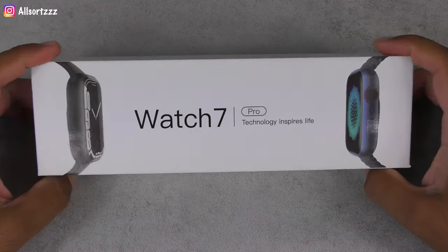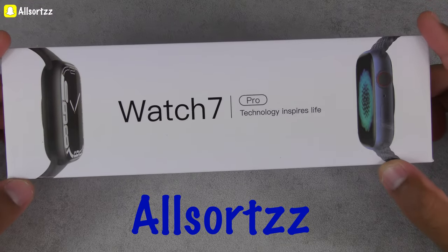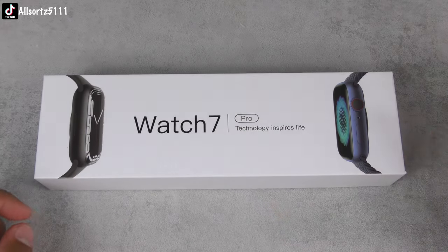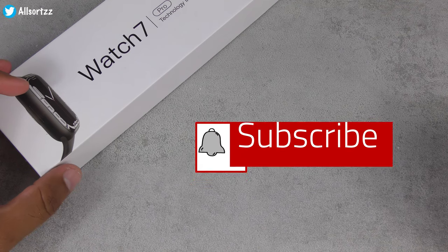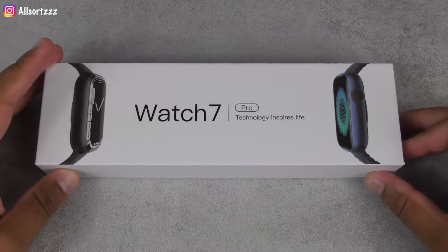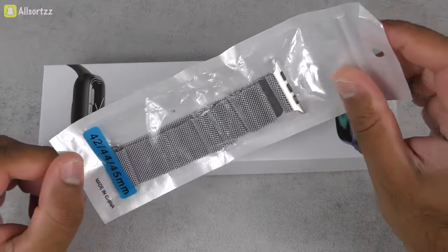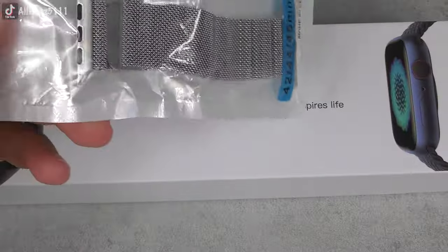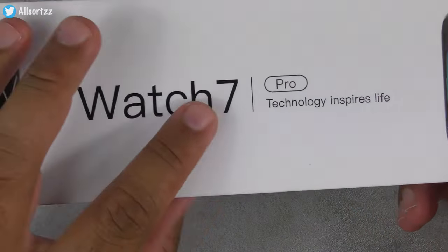Welcome to another video. We have got another Series 7 smartwatch. Make sure you follow me on social media as I always put sneak peeks on what to expect. Make sure you subscribe and hit the bell notification so you get notified when I upload. Here we have the Watch 7 Pro, which also came with a stainless steel magnetic watch band — we'll put that on later. Here is the box.